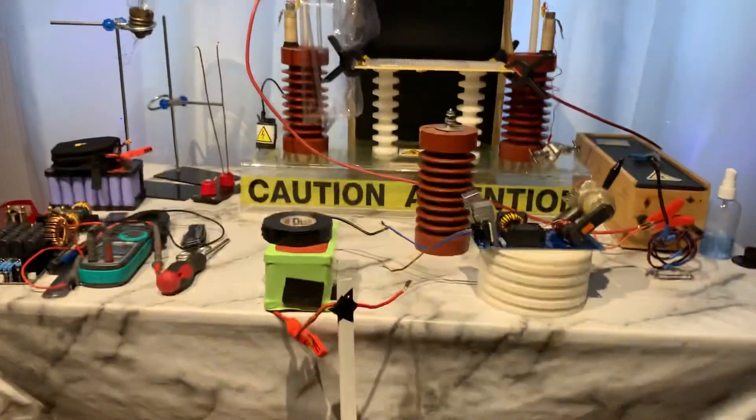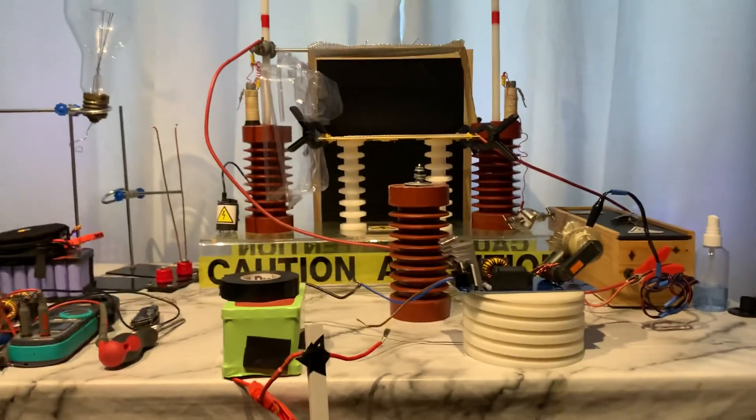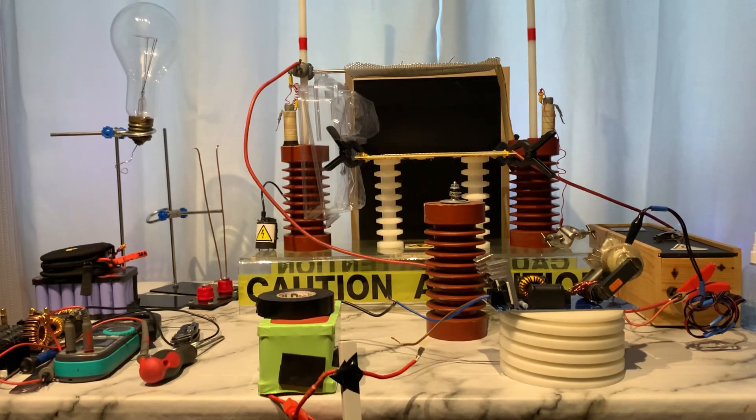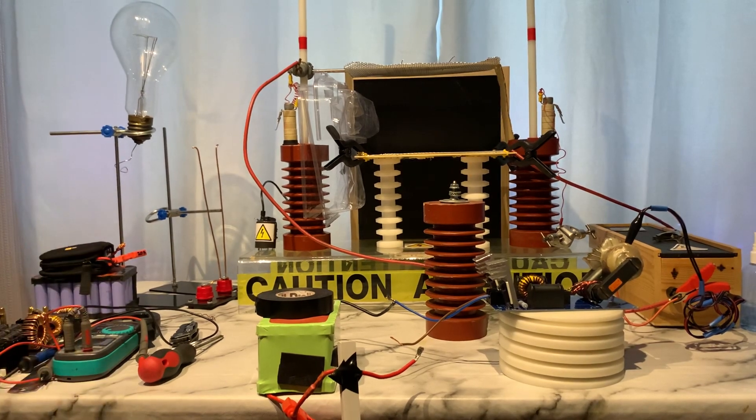If you guys are watching this on earphones, you better turn the volume down. Let's just make sure — I've had to lift up the stand a little bit with some cardboard — so let's see if I can zoom in a little bit.